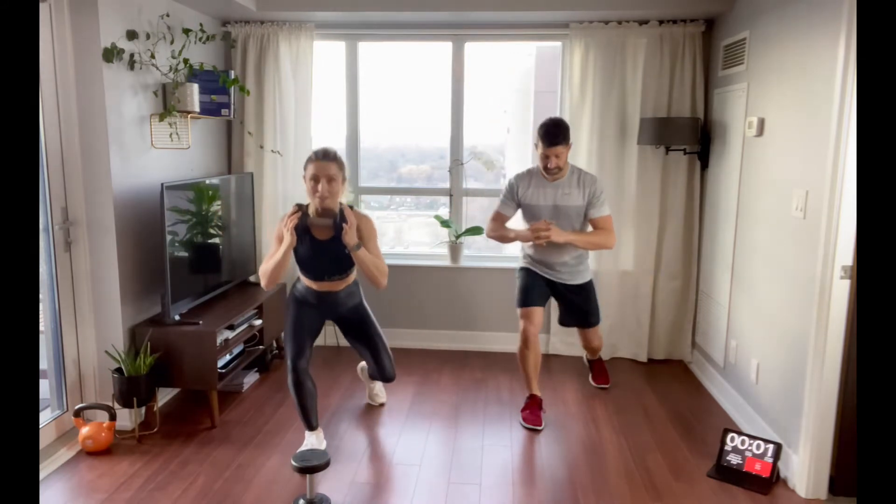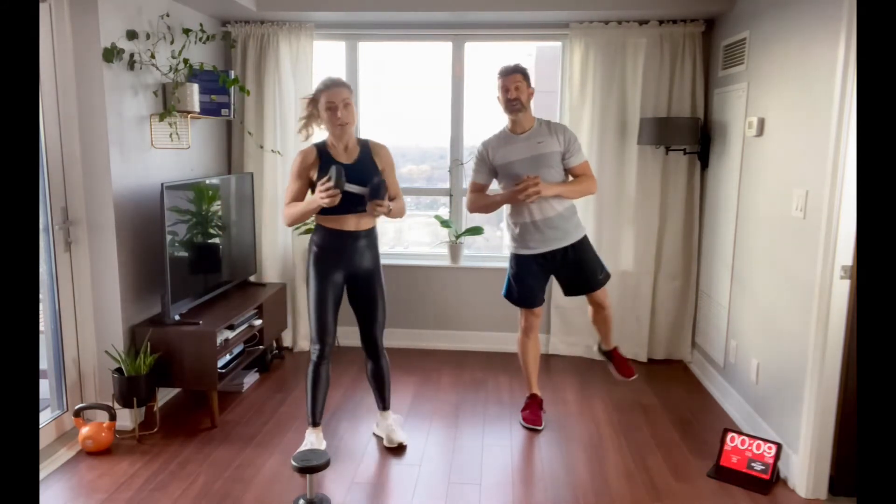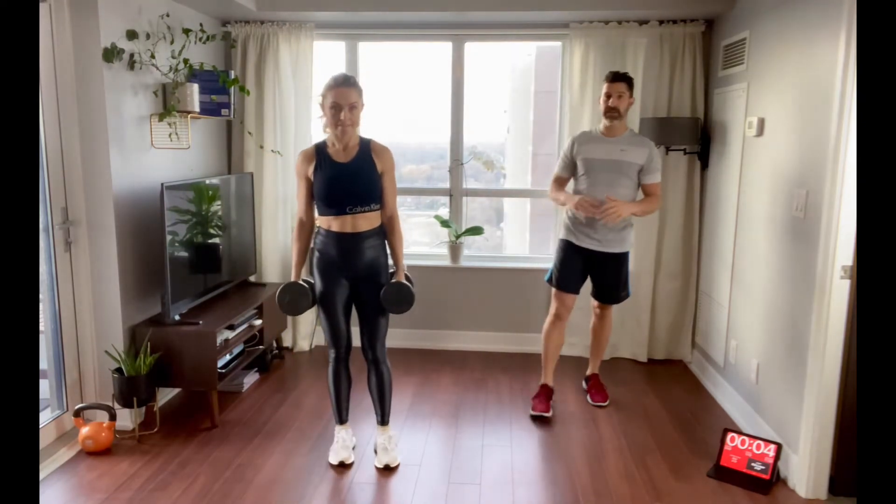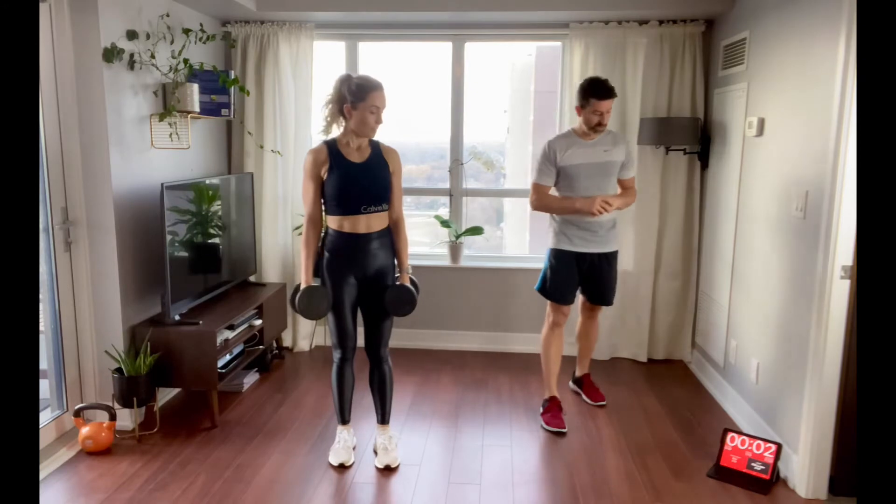Slow control on the way down. In the next lap, you can have a chair by your side to hold on to if your balance is a little off.